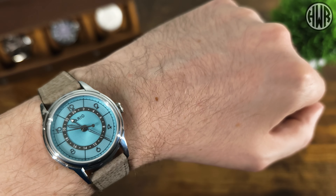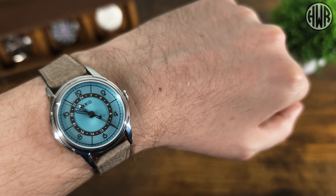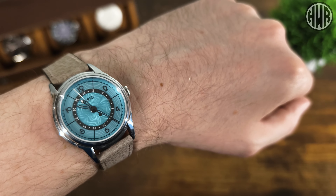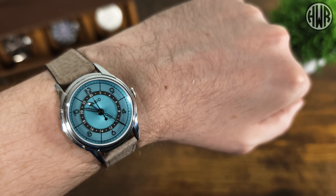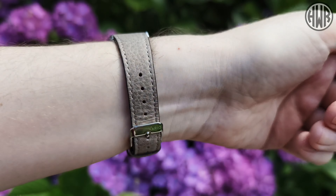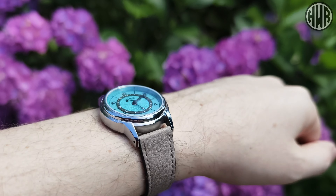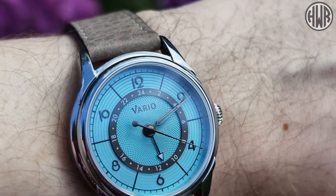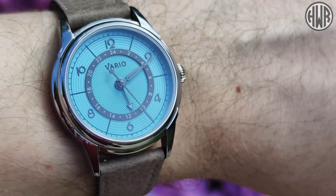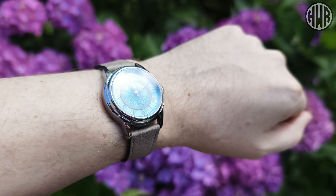Another minor point: if you bite your nails you might struggle to get the crown out as you need to get your nail behind it to pull it. But overall I'm struggling to find significant negatives - the hour hand and GMT hand clash is the main one, everything else is minor and won't be an issue for most people. The positives definitely outweigh the negatives. If you're interested, don't forget to use the discount code EMPIREGMT5 to get $55 off.